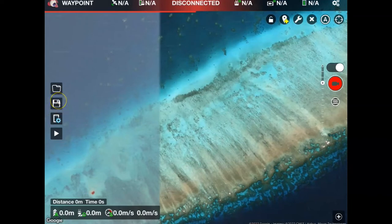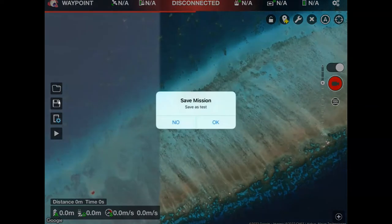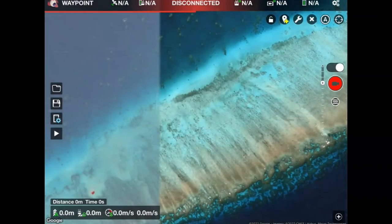The first thing I want to do is hit save and save the mission I'm going to create. I have already previously saved this as 'test', so I'm just going to call it test again.